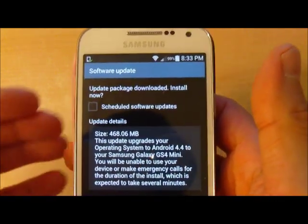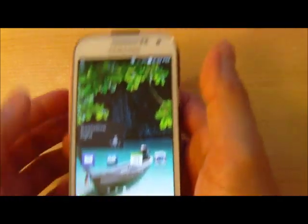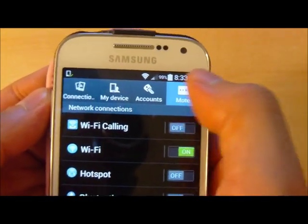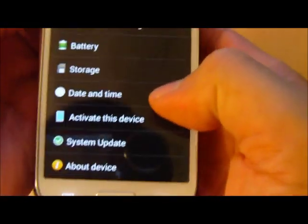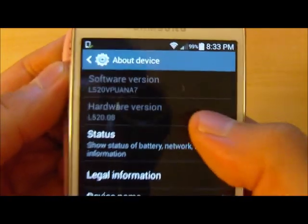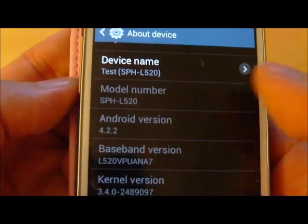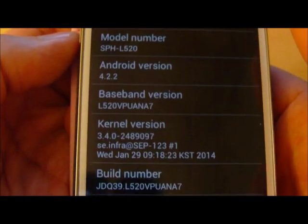But before we do the update, let's take a look at the version we have before. So let's hit back, scroll over, hit Settings, hit the More button, and scroll down to About Device. If you look here, the current version on this L520 — which is the Samsung Galaxy S4 Mini — is Android 4.2.2. So we'll be updating this to 4.4.